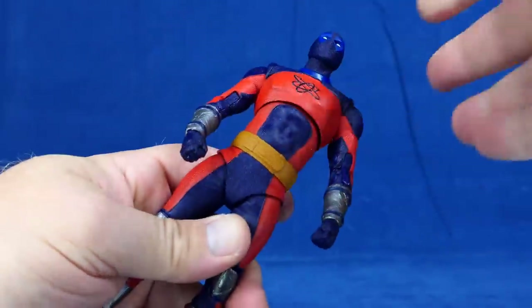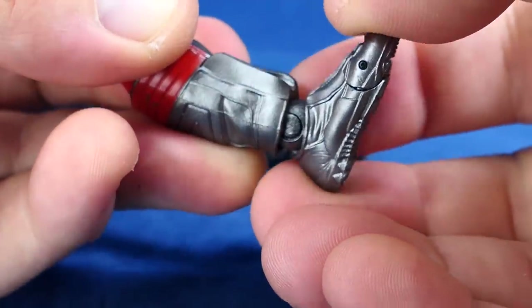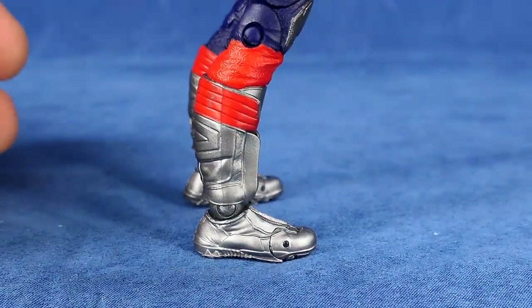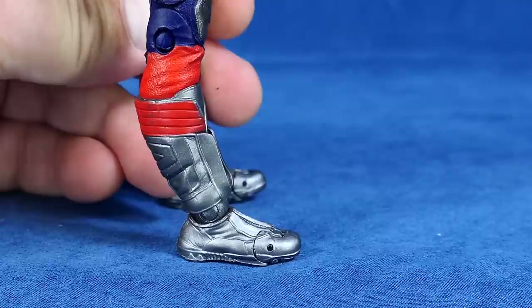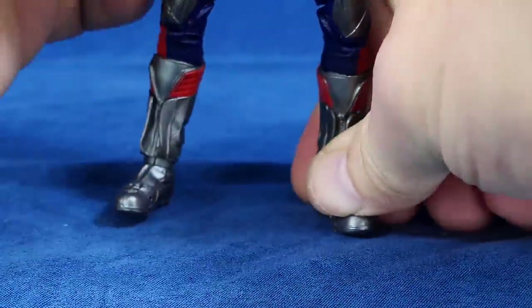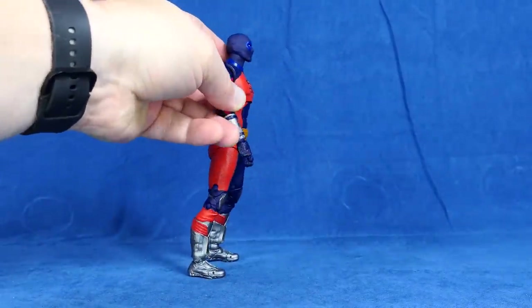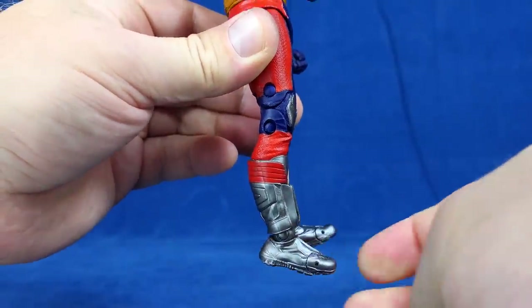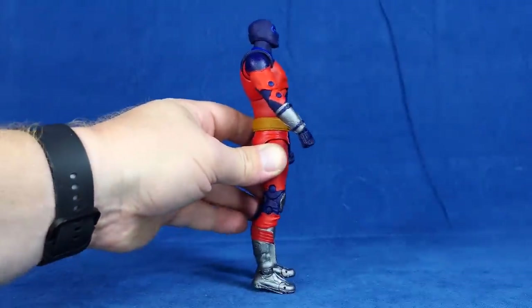One thing that drives me a little bonkers about this figure: the ankle click points. They click into place and the most natural standing point actually puts his legs forward. If you want to stand him up straight and click them back a bit, all his weight goes backward. So you've either got all his weight going back or forward, and you have to bend him at the knees and jerry-rig it. My advice to Todd would be: at least make sure the ratchet point is somewhere in the middle so you can balance the figure properly.